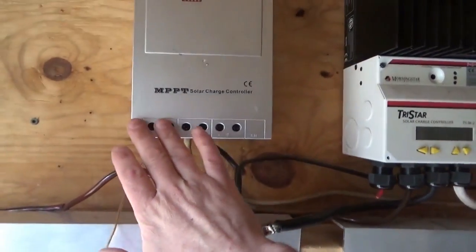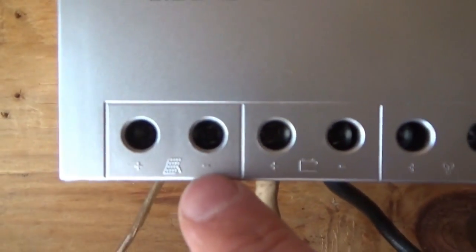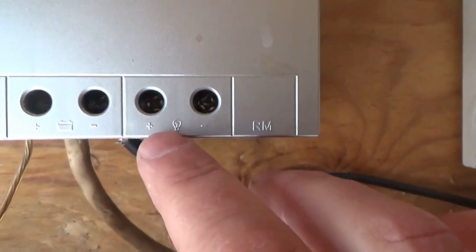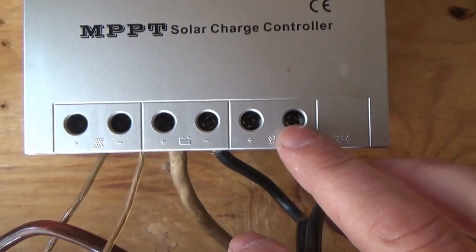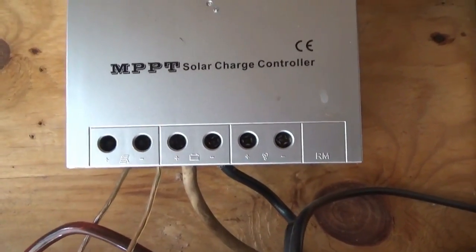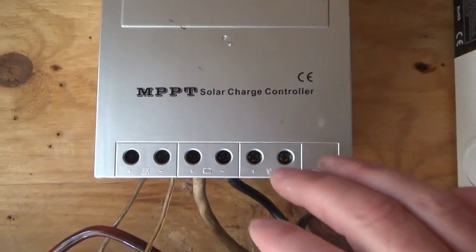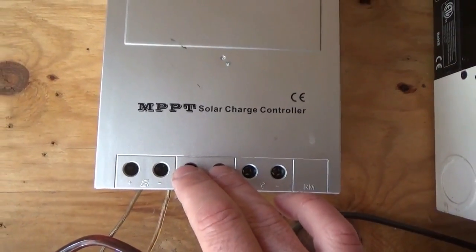This one is even easier to understand because it has little images. There's a plus and minus for your solar panel, a plus and minus for your battery, and a plus and minus for your power output, which I don't use. If you wanted an emergency cutoff for low voltage you would use that, but since I have extremely high current demands and three charge controllers, I don't use it.